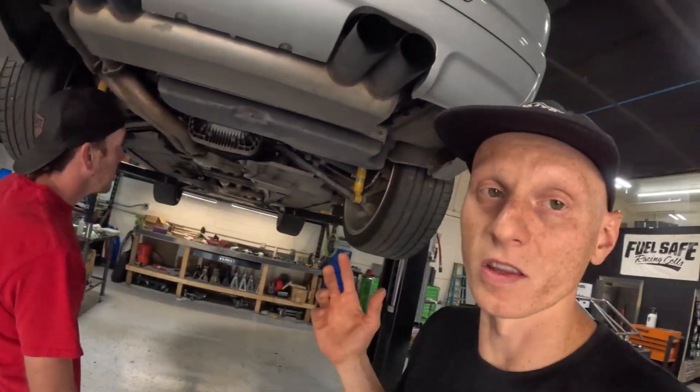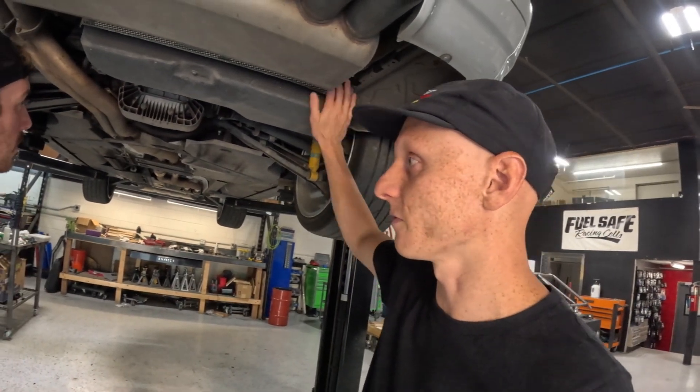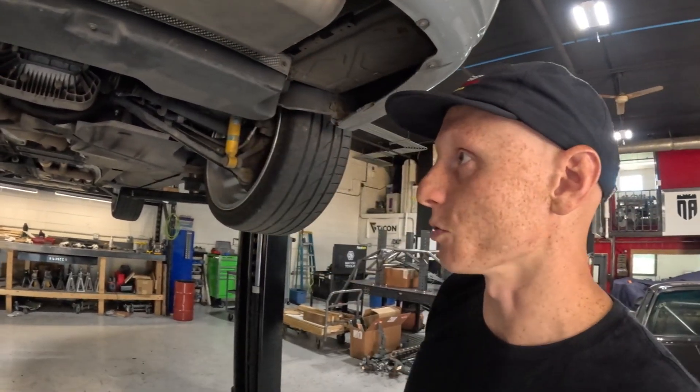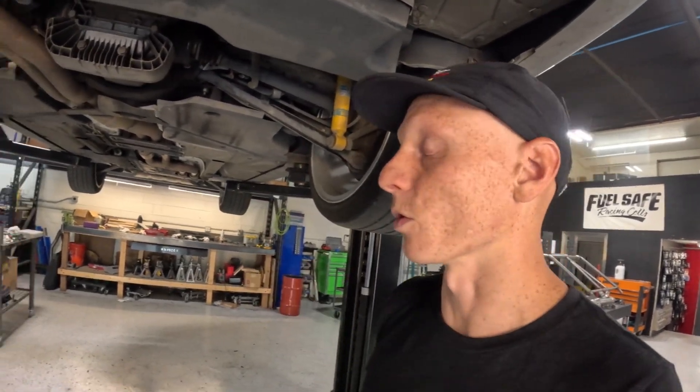Now, we do a ton of custom work around here, but the most frequent repair we get seems to be these E36 and E46 BMWs. And I know subframes are always a topic of discussion on these, and that is the reason this one is in here for.